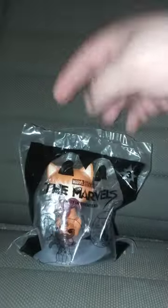So we got toy number three. We did review and unwrap toy one a few months back. This is Marvel's Goose. We already know what he's going to do, so let's go ahead and get it out of the bag.